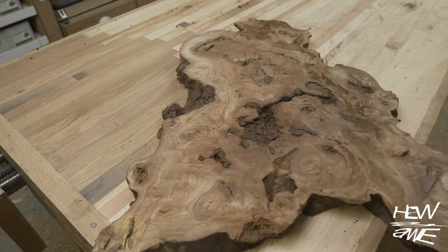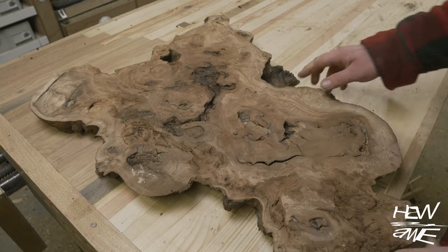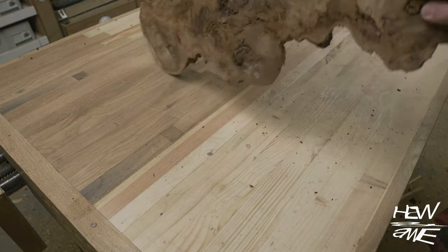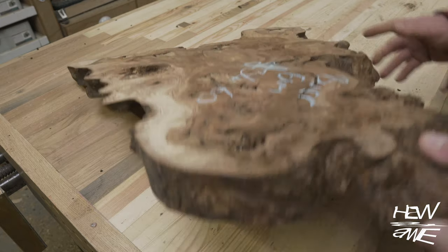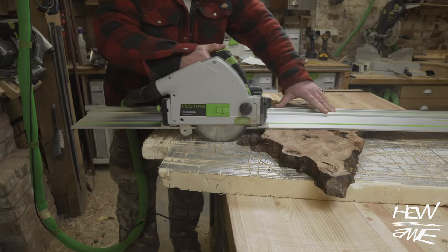This week we're going to get deep into some elm burl — or burl as our friends across the pond call it. I'm going to redo those speaker stands to match the desk you saw last time.